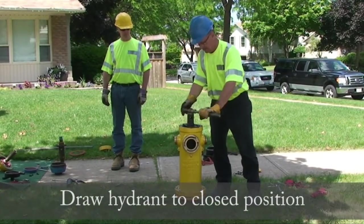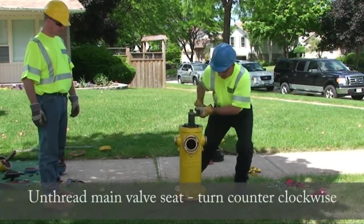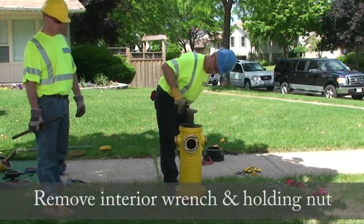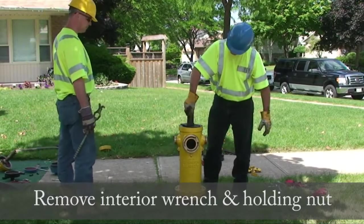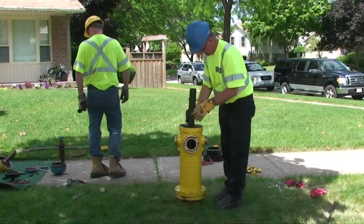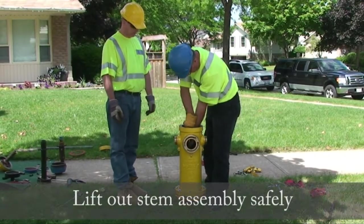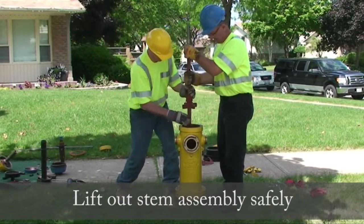Draw the hydrant to the closed position to prevent damage to the drip lever. Unthread the main valve seat by turning counter-clockwise. Remove the interior wrench and holding nut. Lift out the stem assembly safely. Rest the spider coupling on the top of the hydrant and re-grip.